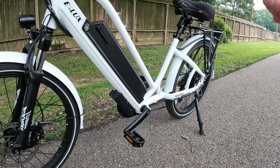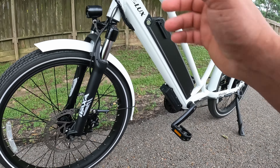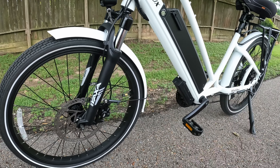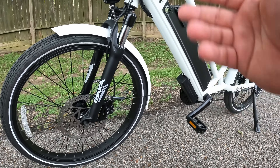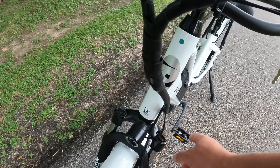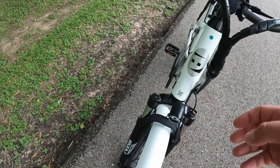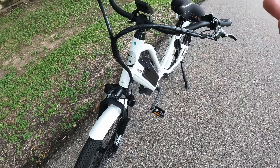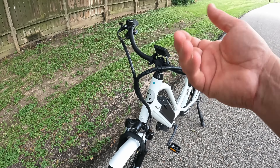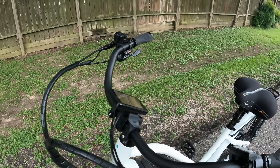Suspension-wise, we've got a Vaxa fork — never heard of that brand before, but the suspension works pretty well. We do have preload adjustment, though no lockout on this fork. Having some suspension up front does a lot for your wrists — you're riding around and your wrists are going up and down constantly, so having that front suspension is nice.